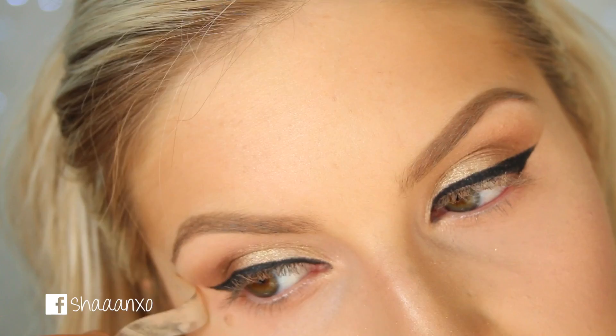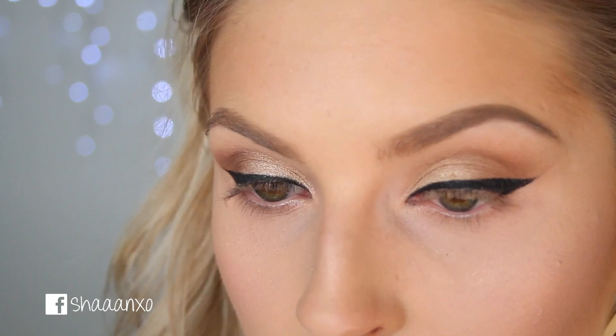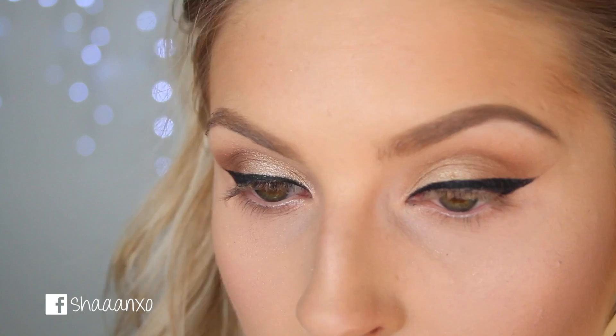Now we're going to move on to the lower lash line, but first I'm just going to highlight. I'm going to use Nylon by MAC and put that on my inner corner and my brow bone a little bit.